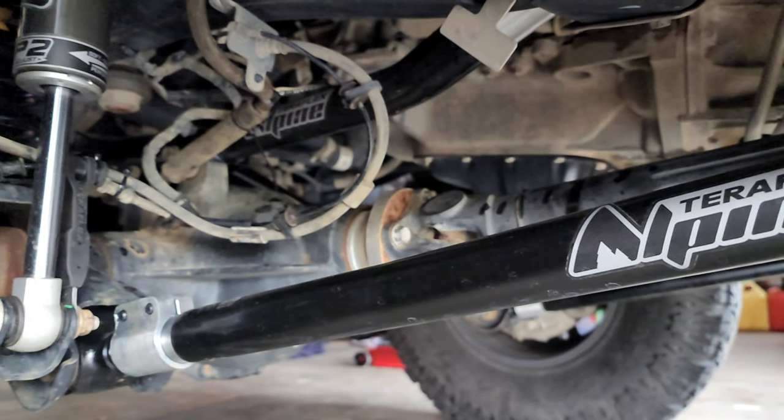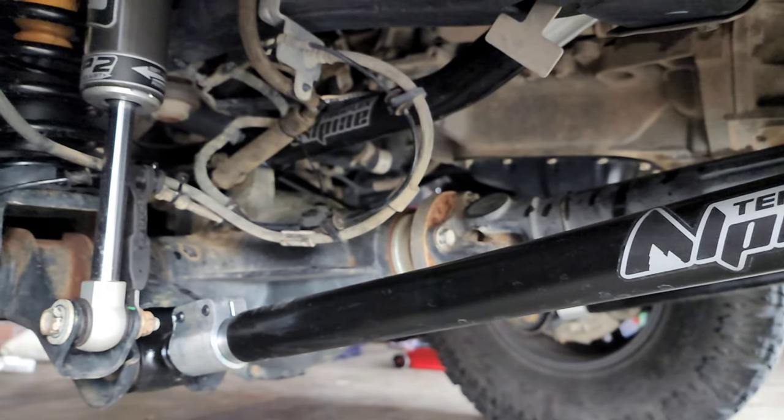Hey guys, Nathan Clark here. You might see me on some of the gold shows, but one of the things I like to do is off-road. I got my Jeep about three years ago and it's about time to start upgrading, so I got a hold of TerraFlex. TerraFlex gave me a lot of information about their products, where they're made — a lot of that matters to me. The reason I want the CT3 kit is because it's got adjustable control arms.